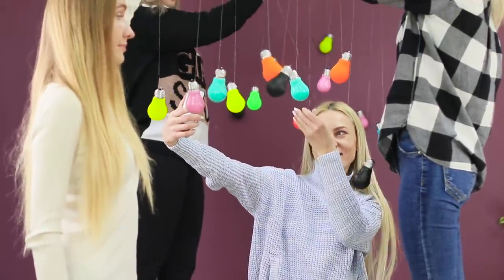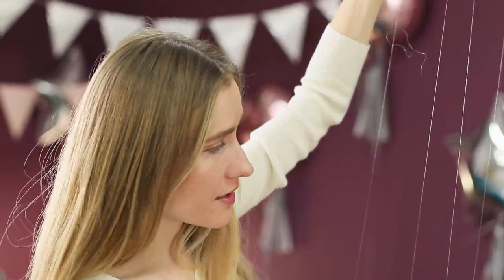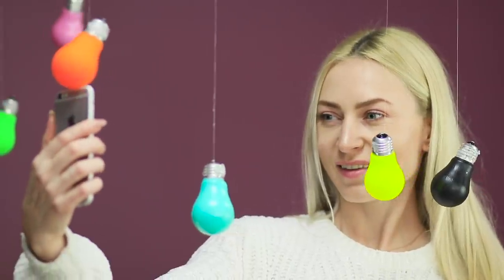A little creativity and a couple of friends who hold the lights — or are they neon pears? That's what they look like! All you need is a charming smile and a good mood — the rest is easy!